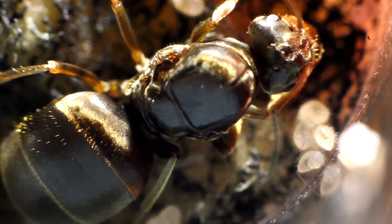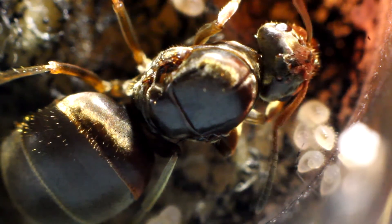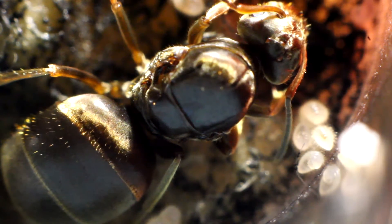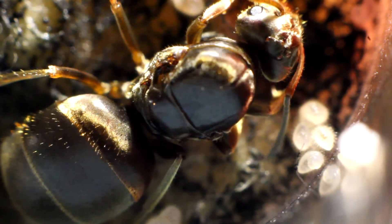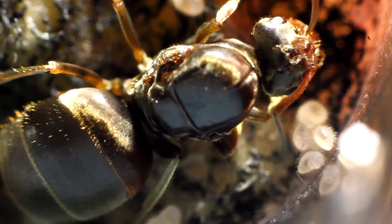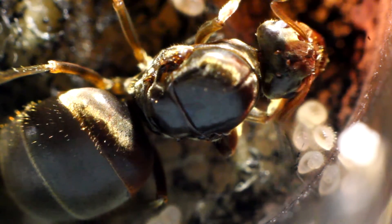When your first worker ant arrives, you want to give it a day or so — it takes time. When they come out of the pupae stage they're white, so once they've turned black or whatever color that species is, once they've changed color, then you can start introducing food into your test tube setup or your colony.